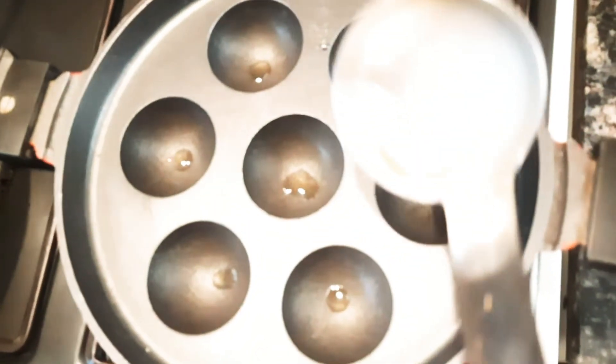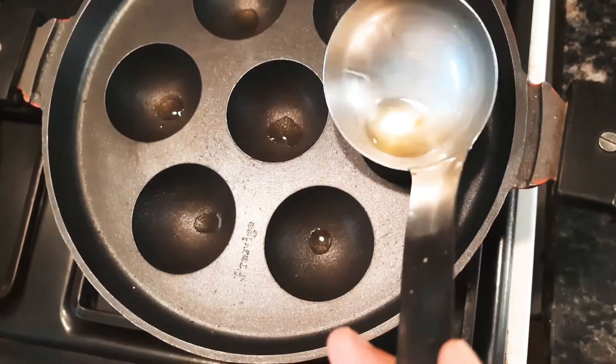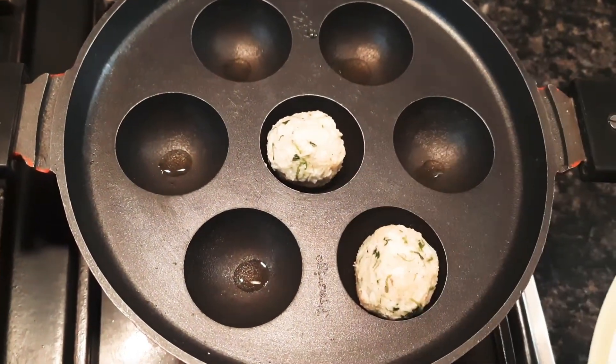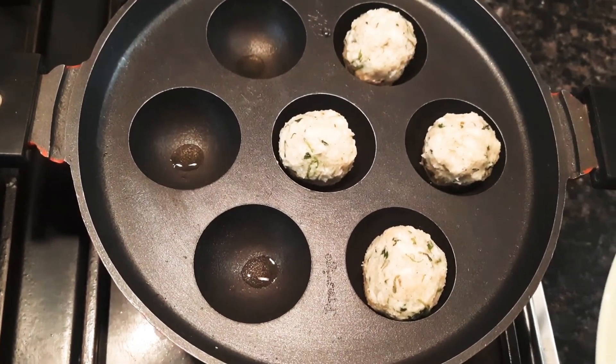To cook these paneer bread balls I'm going to be using the appe pan — it's also called the paniyaram pan. Add a little oil into each of the moulds and then place the paneer bread balls in.